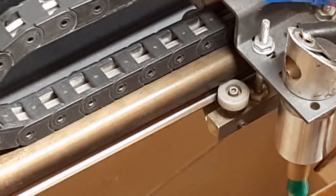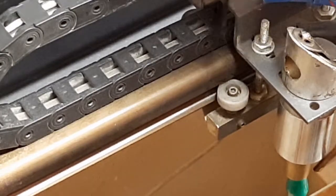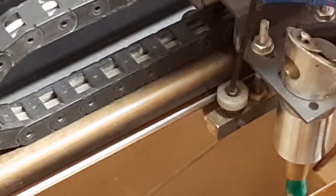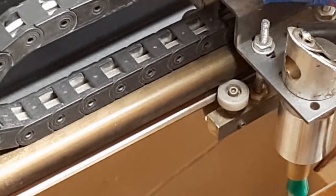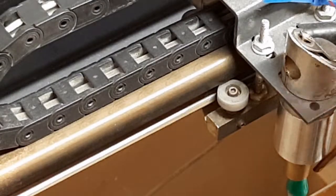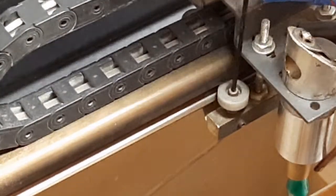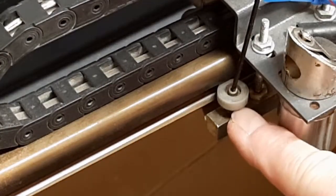On your carriage, there are four wheels down in here — two in the front, two in the back. Each of them has got a two millimeter screw holding the wheel and the bearing assembly to a pin.